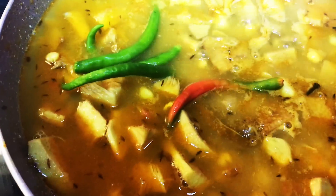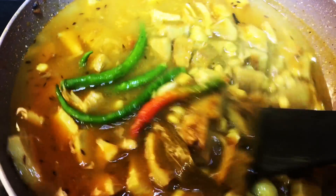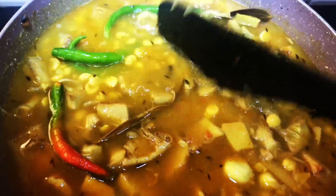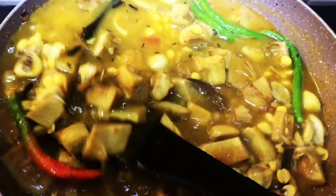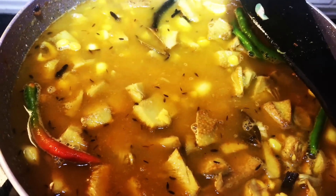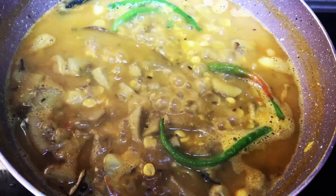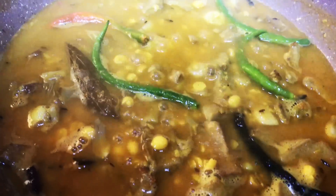Add green chilies. Continue to cook for another 5 to 7 minutes. Our delicious dal with Kathal is ready — serve hot with steamed rice, roti, or puri.